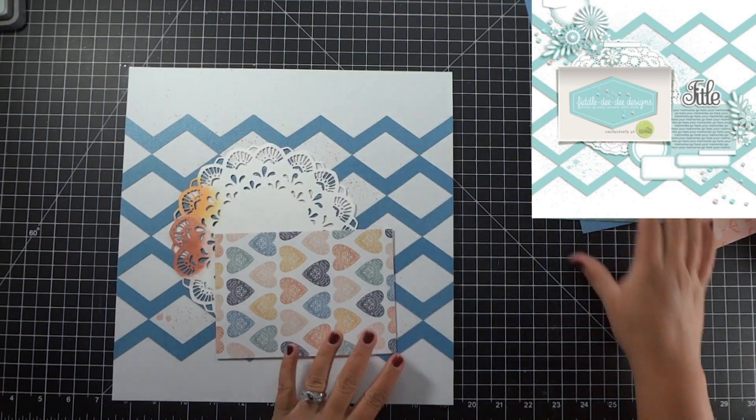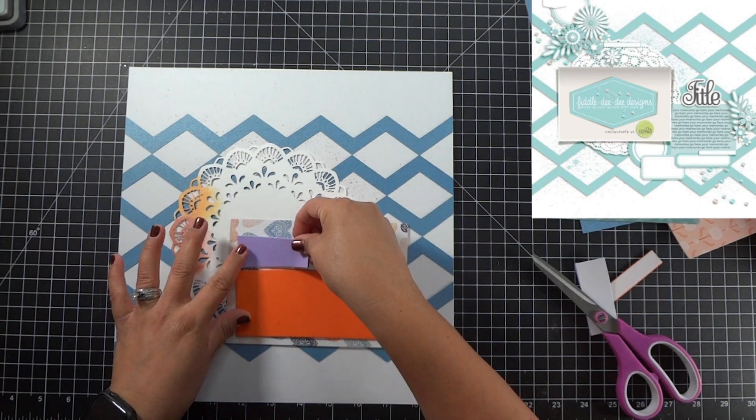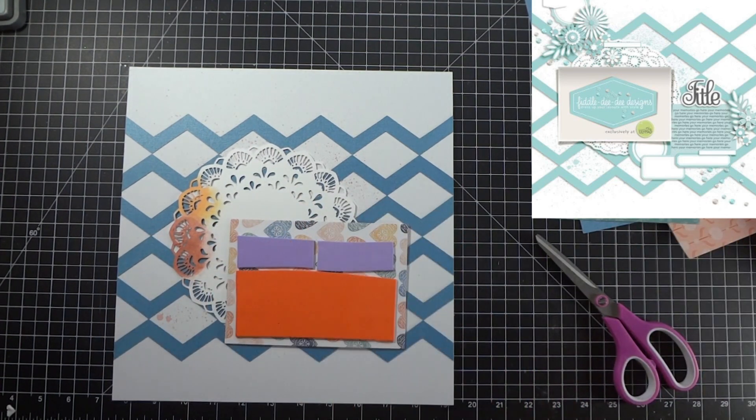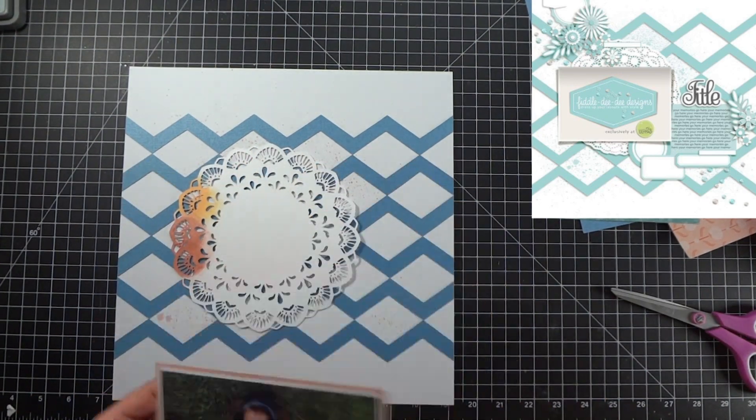Right before I get that all adhered down, I am going to bring in some dimension — put some fun foam behind the photo so that I can have that depth that Cheryl has represented in the sketch.